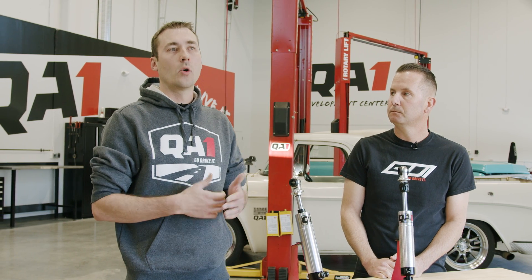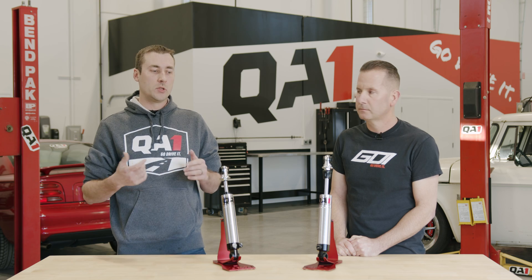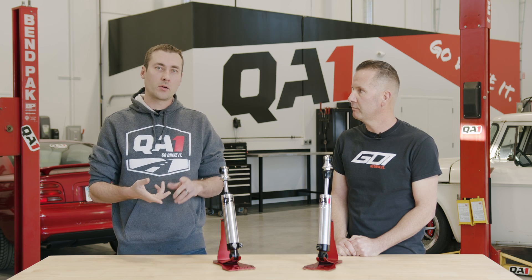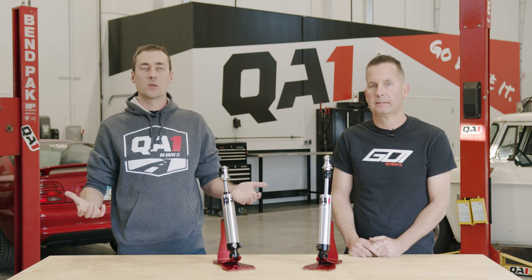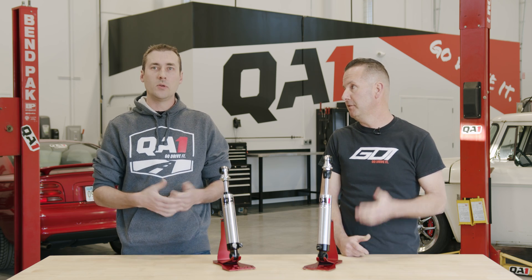If you're building a car or looking to upgrade the suspension, check out QA1.net. We have different resources, articles, and videos that help you tune for drag racing, autocross — just trying to get your car to ride and handle better. We have all the resources to help you there, and you can definitely call the tech line too.